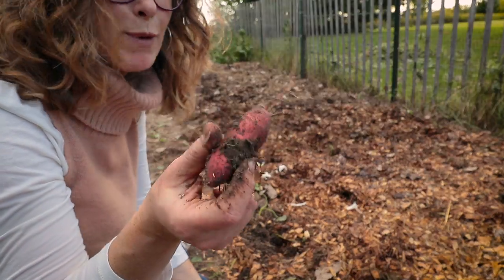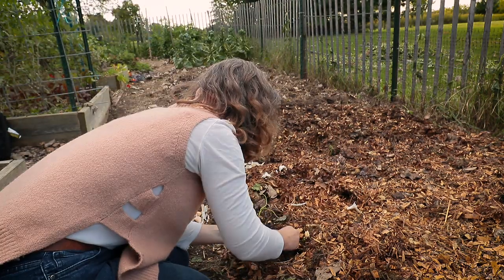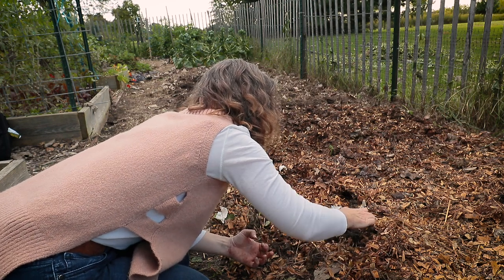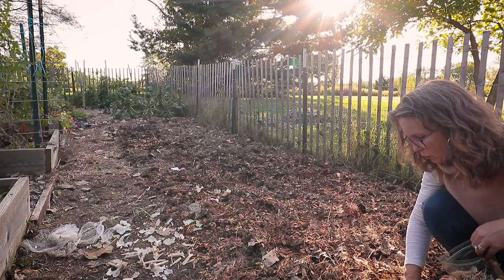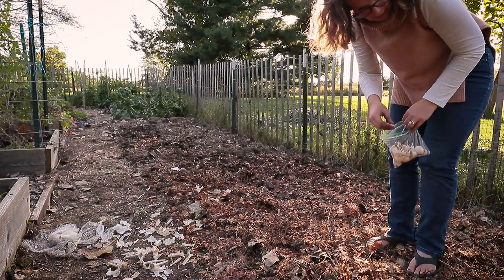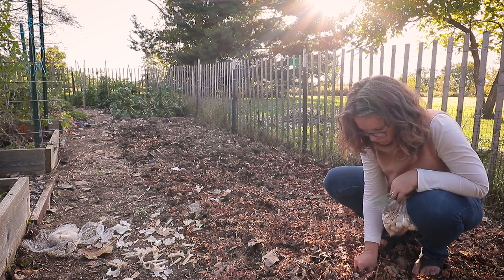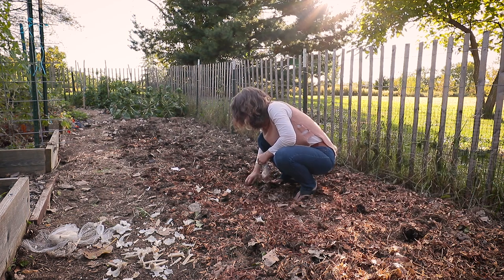There's the one lone sweet potato — I dug through this whole thing and never saw one, and here's one. I want to just be careful and make a pathway that I'm only walking on, to avoid compacting the rest of the bed.